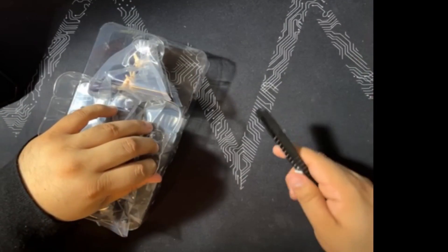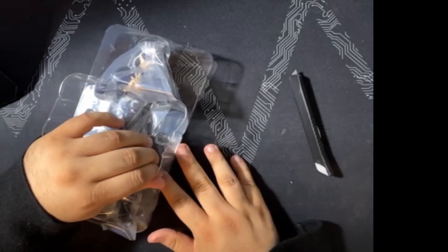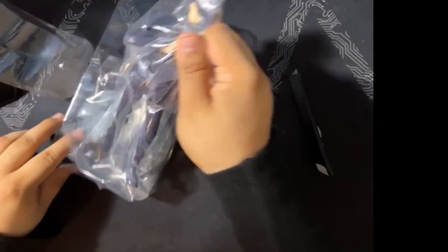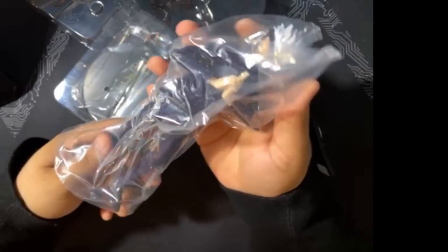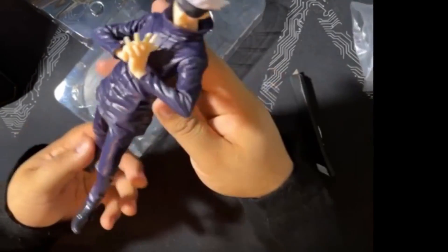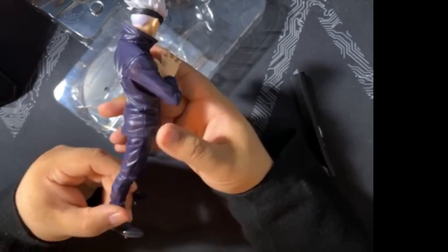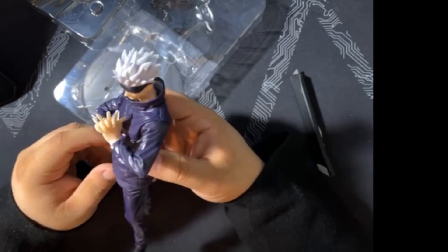I thought it was going to be a one-piece figure with a stand — that's typically what goes on with these particular figures. All right, here he is. And at first glance, yeah, pretty cool.